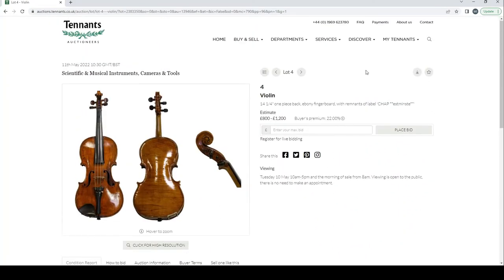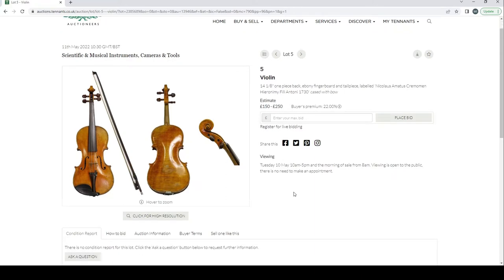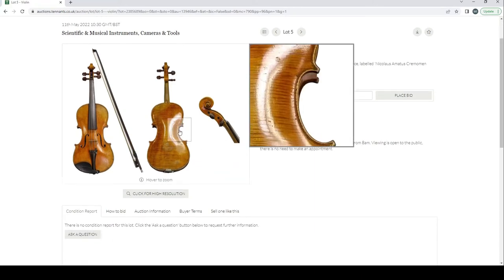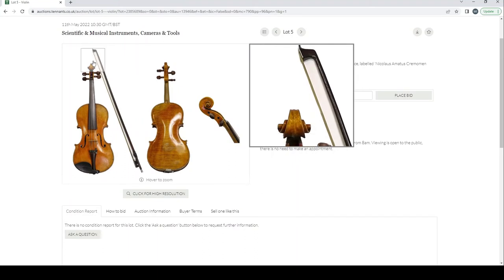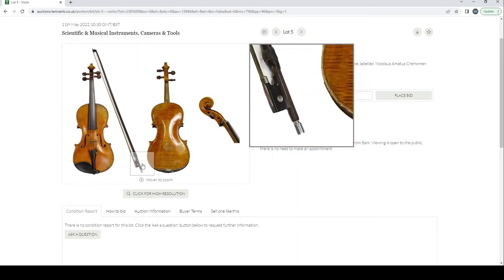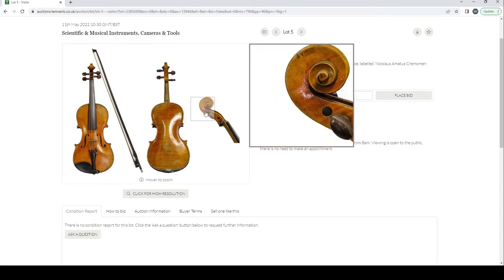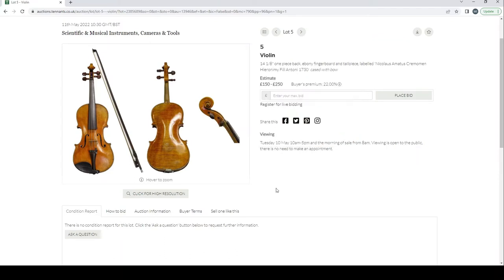Another violin with a Nicholas Amati label, estimate 150 to 200 pounds. This looks like a fairly standard trade violin in okayish condition.